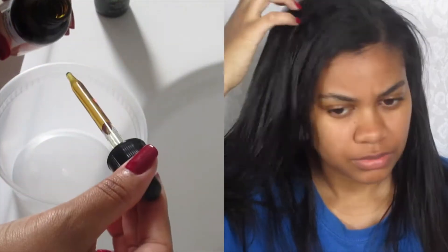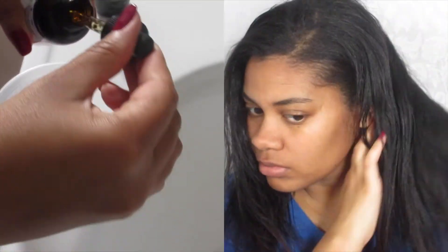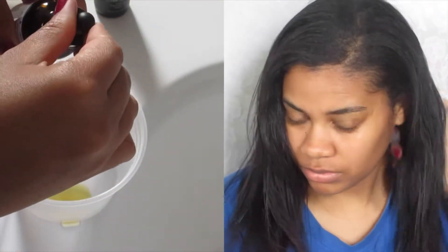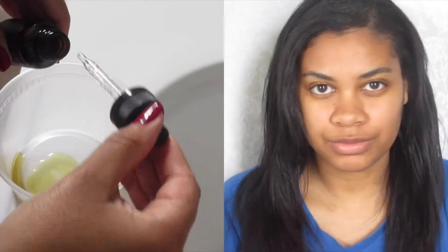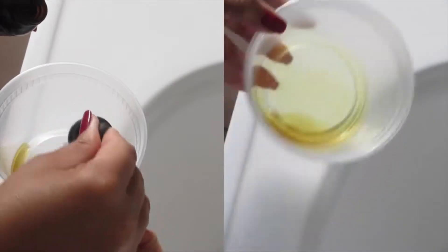I take a container and just place a few drops of the pumpkin seed oil, and then I put the tea tree oil. I use pumpkin seed oil as my carrier oil because tea tree oil is kind of strong and you want to dilute it. You never want to just place tea tree oil directly on your scalp.